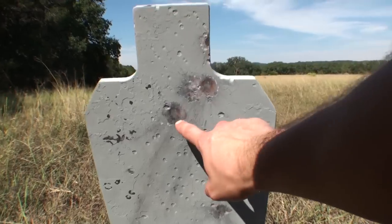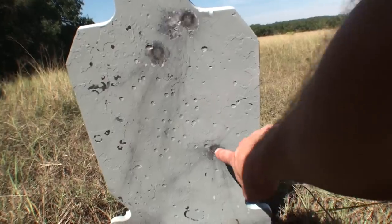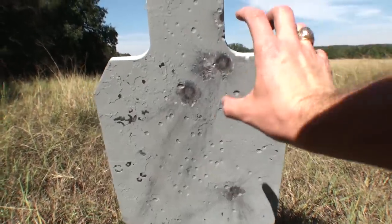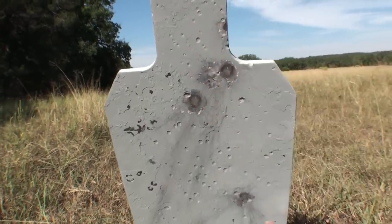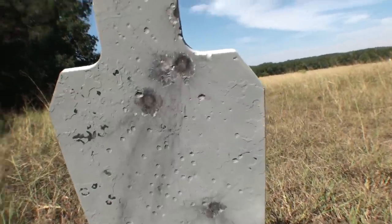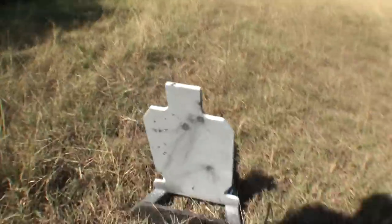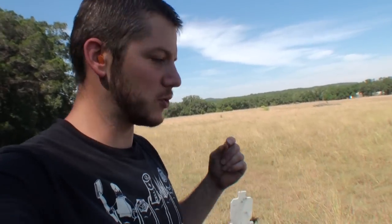We have one, two, three, four, and one outlier down here making five. So pretty good group here — one flew a little low, but definitely all hit within a foot of each other. And keep in mind, these are with no scope on that smoothbore. If you put a scope on that smoothbore barrel, you could probably tighten that group up quite a bit.